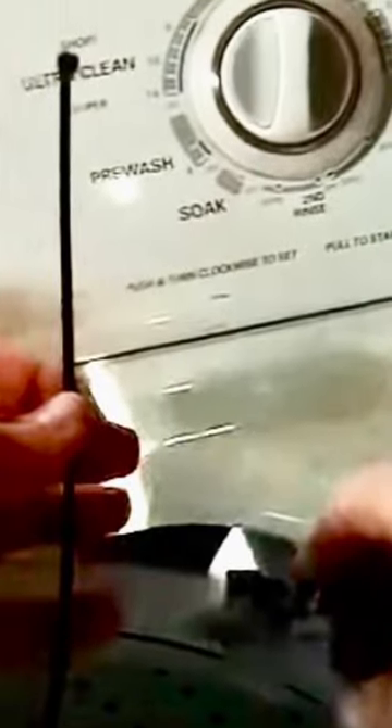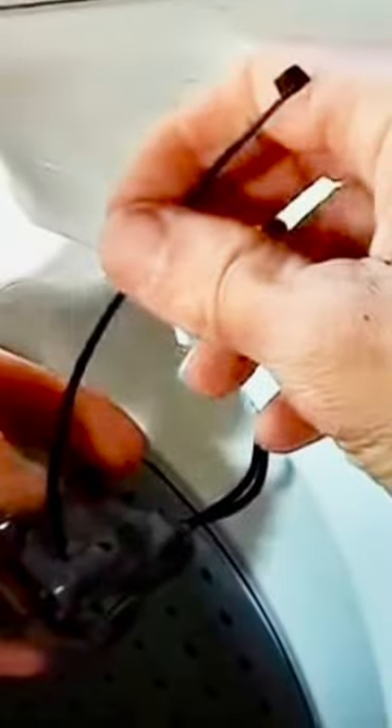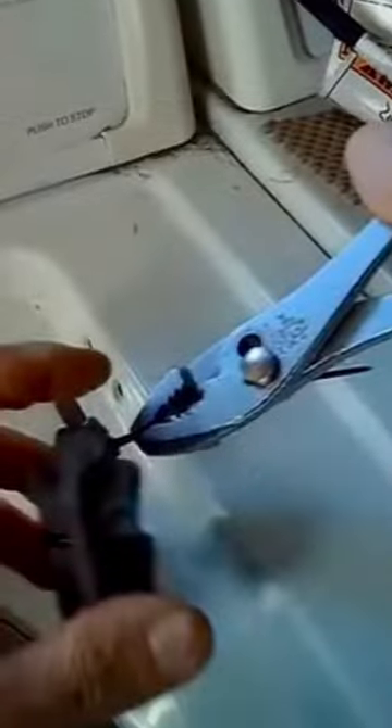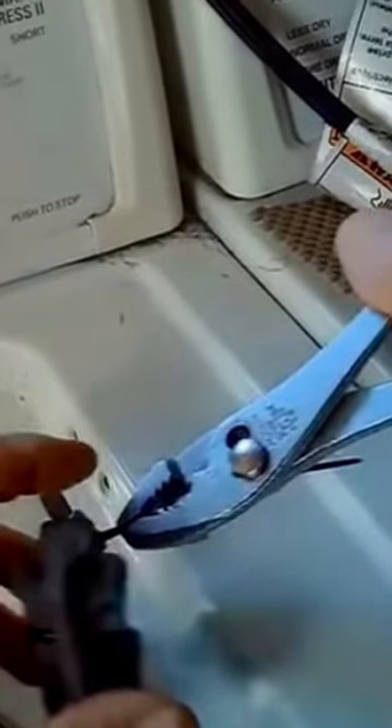We're just using a cheapo zip tie you can get for a few cents. We're going to wrap it around the case — we don't want to wrap it around the arm that moves, just the case — and we want to pull it really tight.